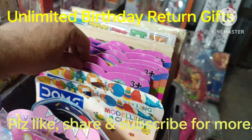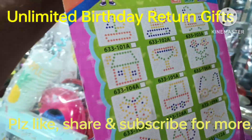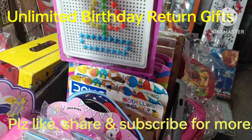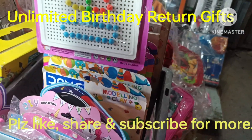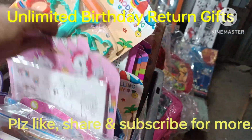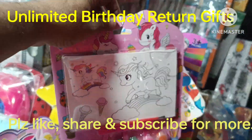This is 135. This is a Beats Game with number of designs, it comes to 100 rupees. Dom's modeling clay also comes to 100 rupees. Then this is the color design, 100 rupees.